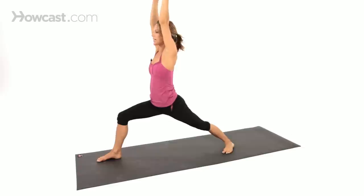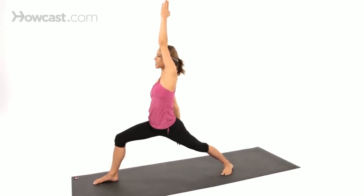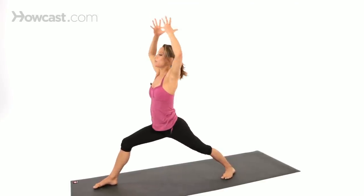An adjustment I really like to give myself in this pose: the same arm as the leg that's forward — reach it behind you, grab for your top inner thigh, and spin it up towards the sky. That's going to allow this left hip to swing forward. Then you can reach the fingertips and re-bend the front knee.